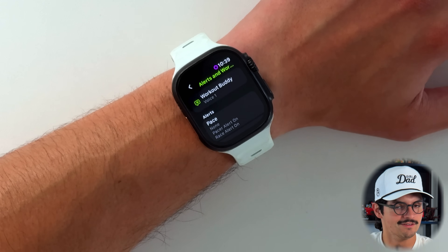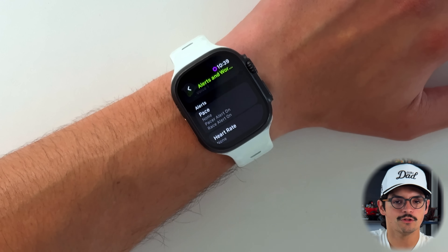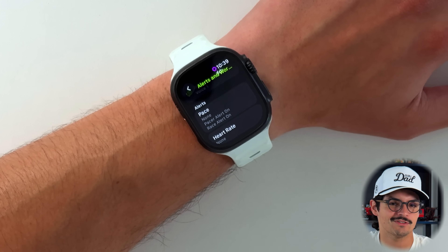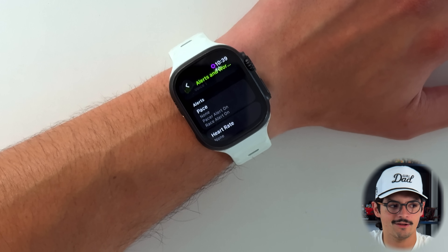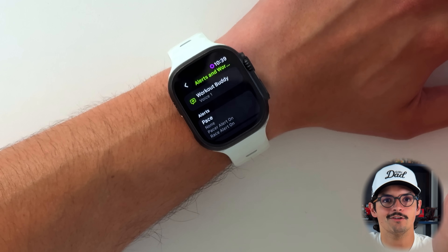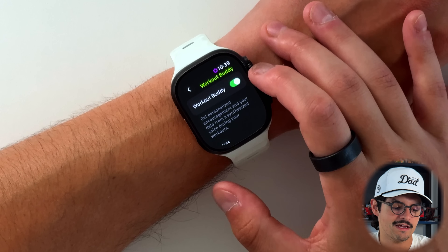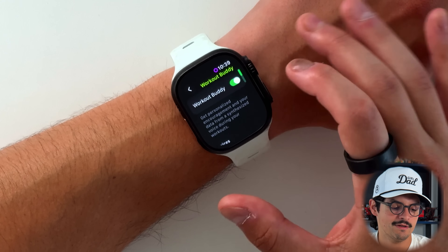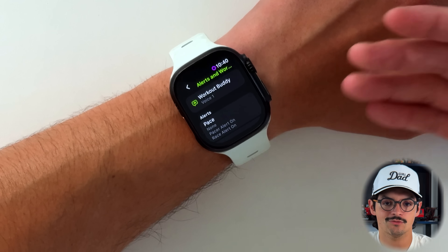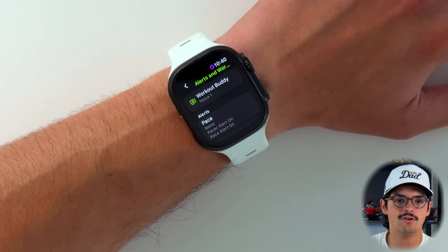The alert button is where you find the workout buddy — the newest addition to WatchOS 26. It's not revolutionary, as we've had Siri tell you things like 'you ran a mile, here's your time,' but now it's more conversational. It uses a synthesized voice, and you can download different workout buddy voices — there are only two right now. It says 'get personalized encouragement and your data from a synthesized voice during your workouts,' and it does sound like a natural voice.